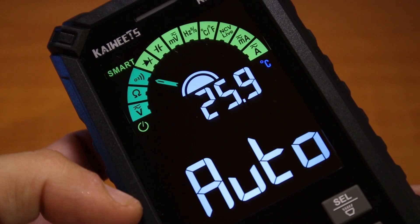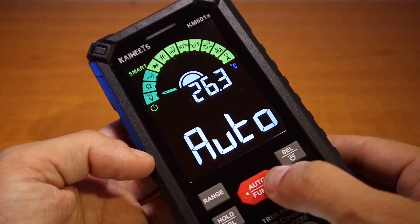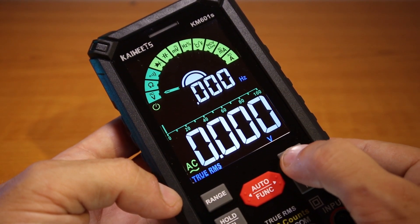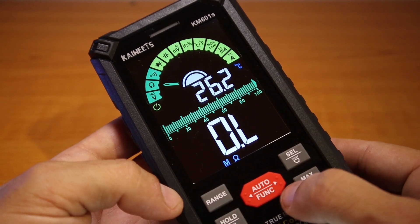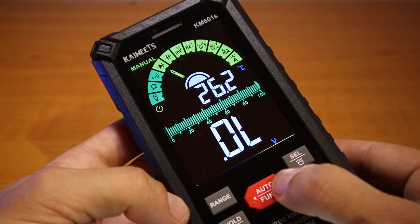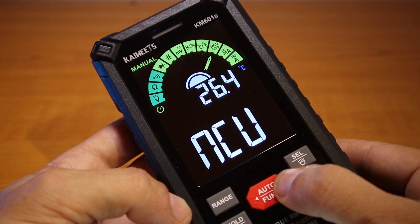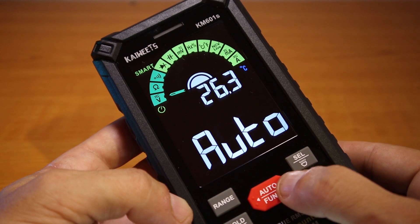In the automatic mode it will measure voltage, resistance, and continuity. Over here with these menu buttons we are going to change the functions. Right now we are in voltage DC, and from here we can change to AC, going back to DC, and then we go to resistance — I think this is automatic range. Here we have continuity, diodes, capacitance, millivolts, frequency, temperature, NCV live, milliamps, amps, and we're back to automatic.